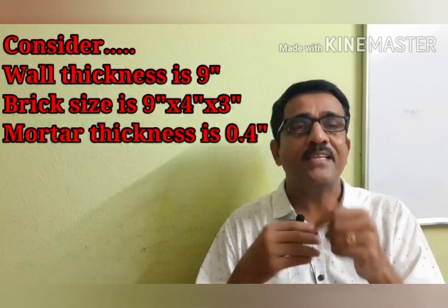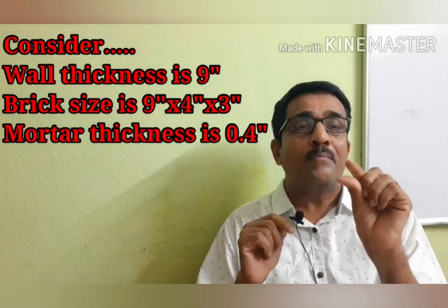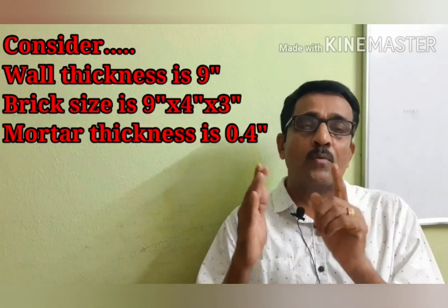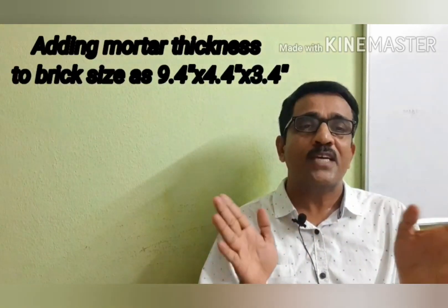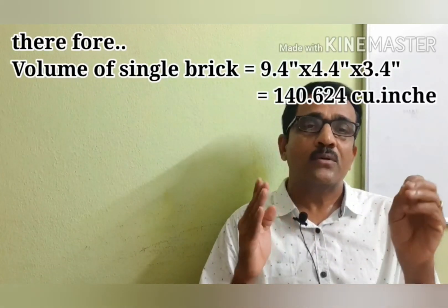We are going to make calculations for 9-inch and 4-inch thick walls. The brickwork thickness options are 9 inches, 4 inches, and 3 inches. Including mortar, the volume of a single brick is 9.4 inches × 4.4 inches × 3.4 inches.